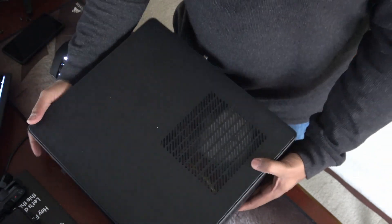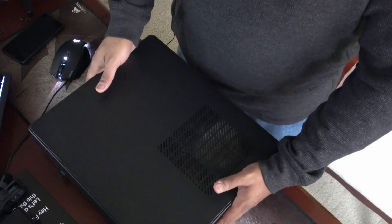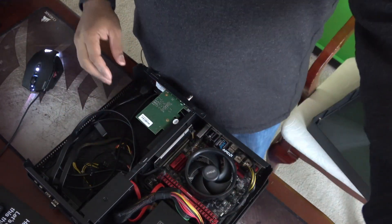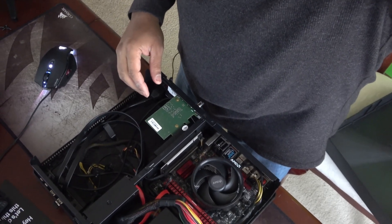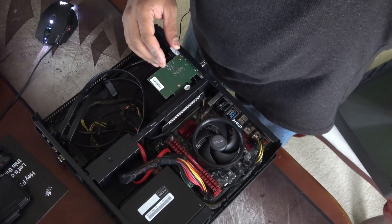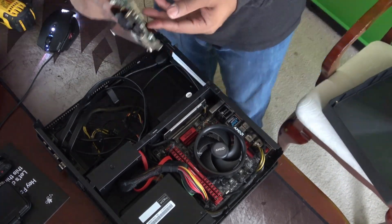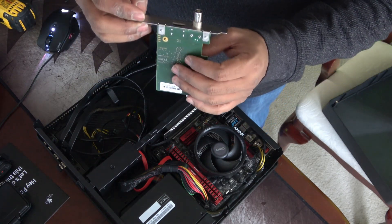That also helps with churches as well. Let's go ahead and crack this open. Pretty much nothing has really changed — the innards are pretty much exactly the same, just added a few things. Here's the Decklink 4K Mini Recorder.